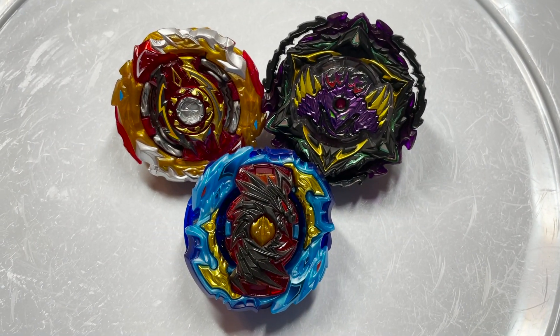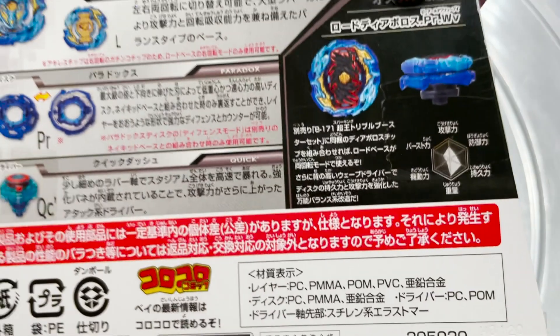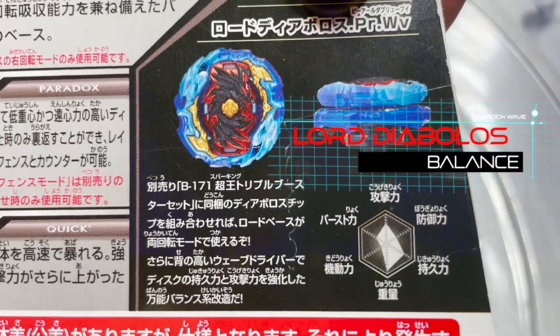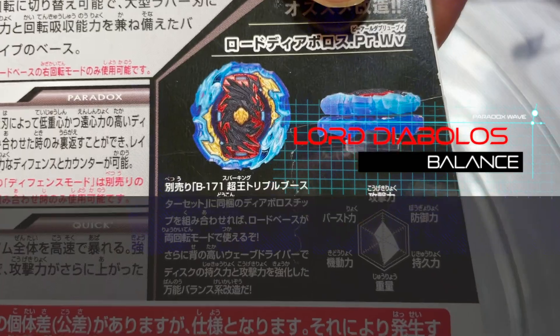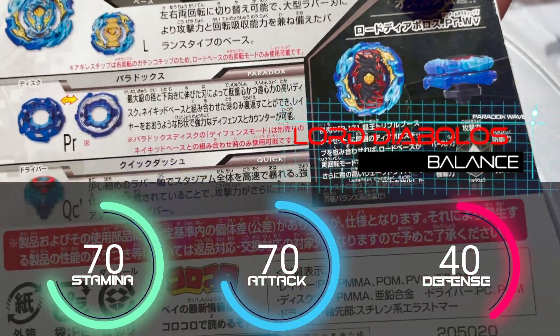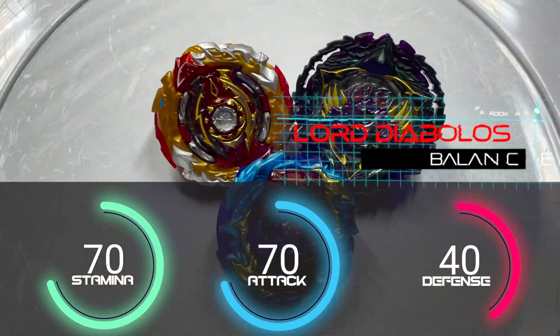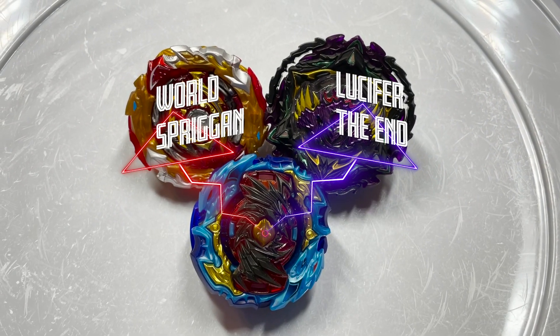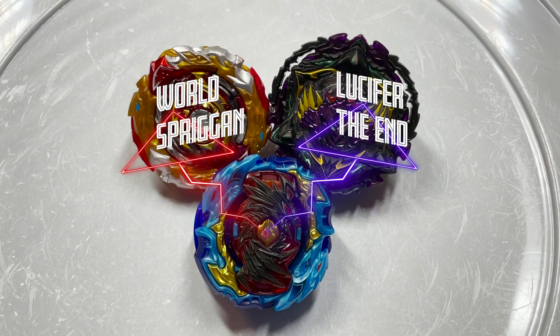Now let's do test battles with Lord Diabolos, which is the recommended combo, and let's see how good it actually is. Here are the stats. Let's battle it up against Lucifer the End and Worlds Brigham. Without further ado, let's get these battles started.